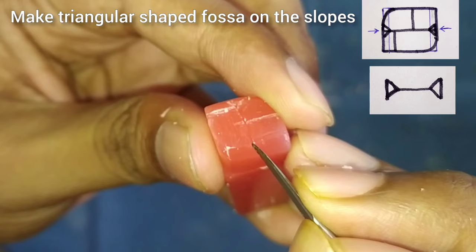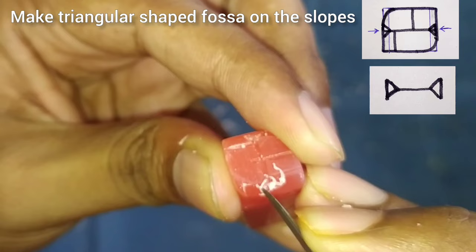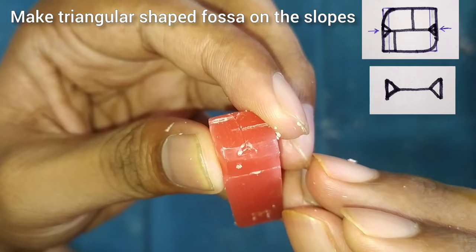After this, we will start making the triangular fossae. Draw triangles on either side of the central lines on the slopes and start trimming the wax from those triangles. You will see that the triangular fossae will be formed.